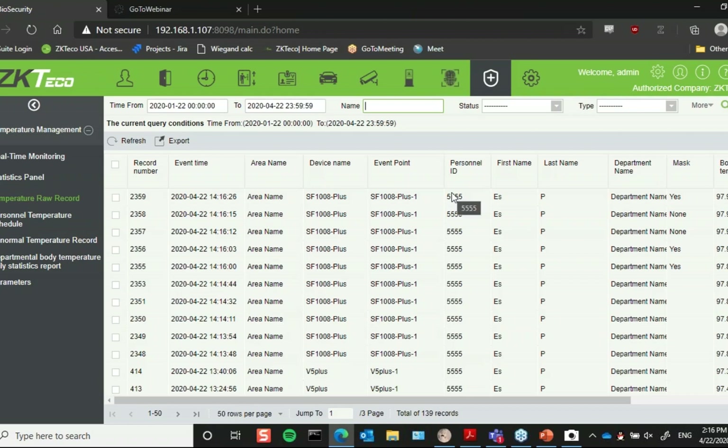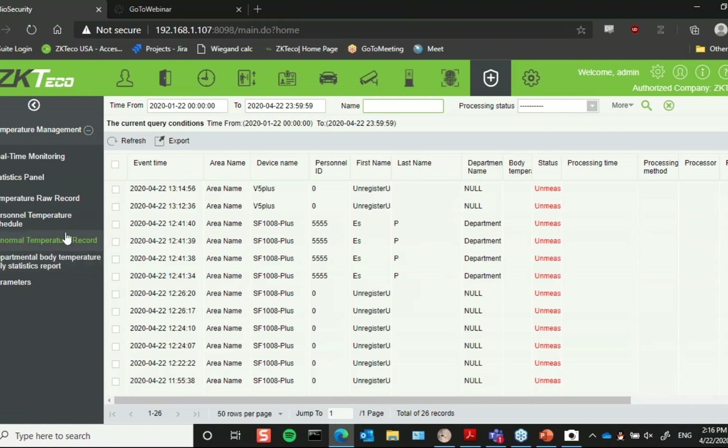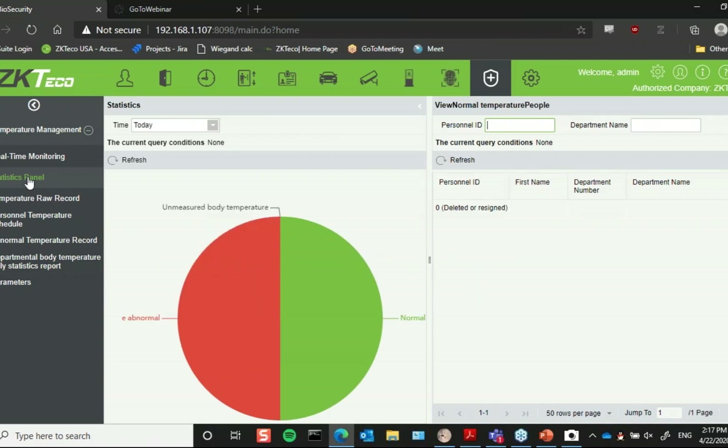You can get more detailed reports such as a statistics panel, a temperature raw record of every person that's come in, and even an individual's temperature record for a single day. Based on yesterday's data, you can see all the times I verified on it. You also get all over-threshold or abnormal temperature records, and you can filter by department.